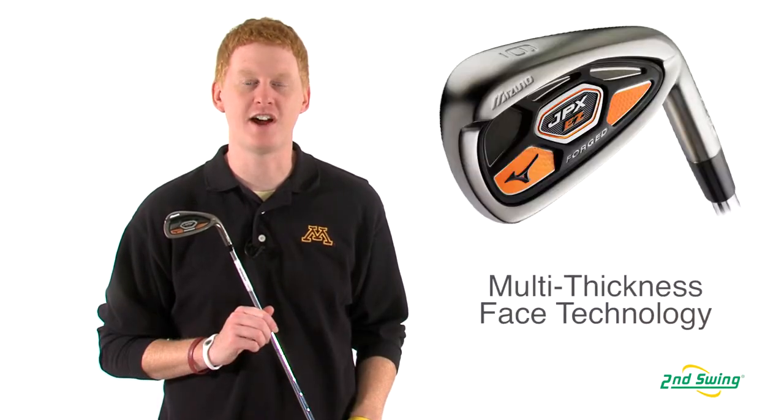Hi, this is Jay with 2nd Swing Golf. We're here today to talk about the Mizuno JPX Easy Forged Irons.